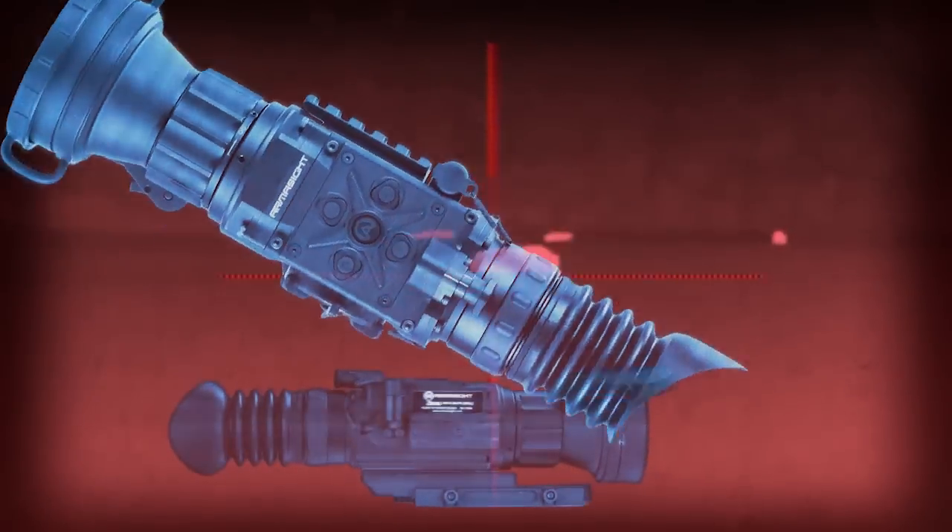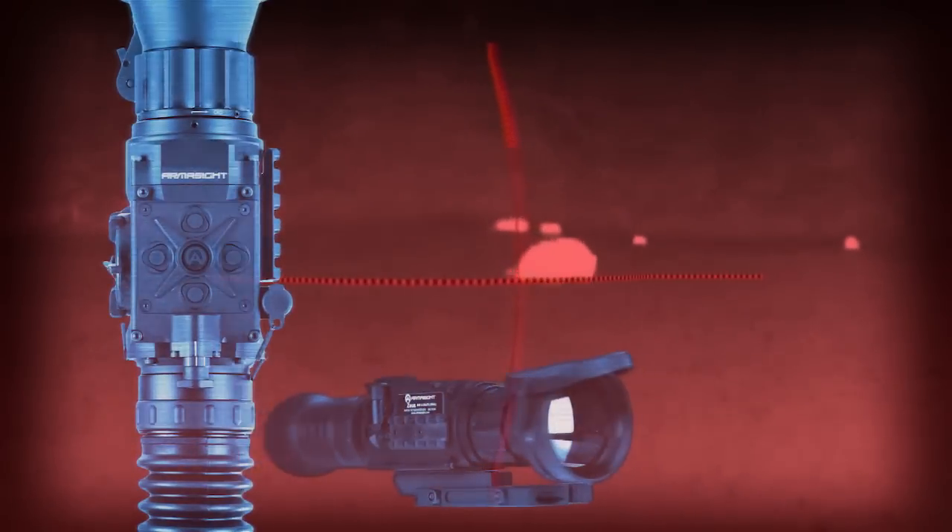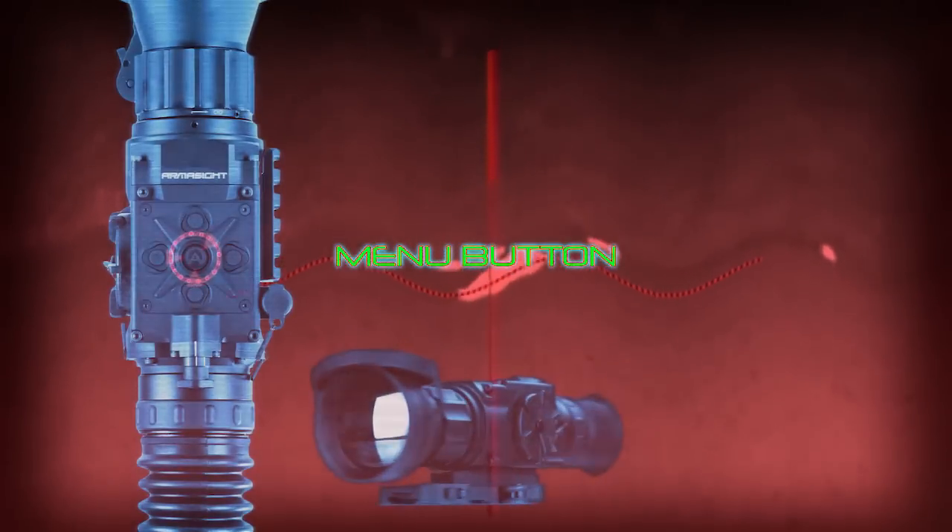This video is intended to help Armasight Zeus operators zero their scope. The Zeus has five buttons to navigate when operating through the menu mode and zeroing process.